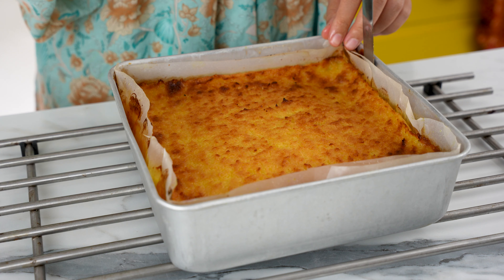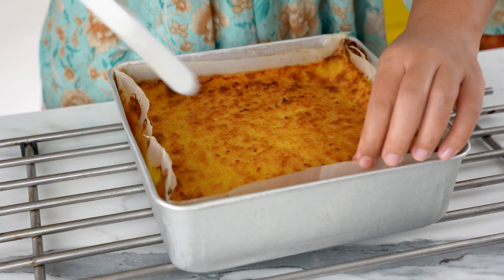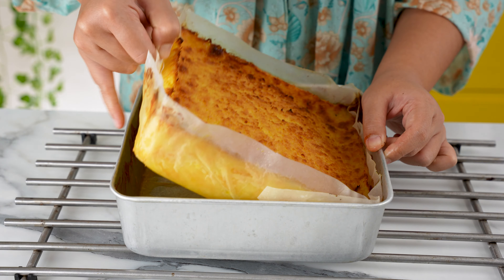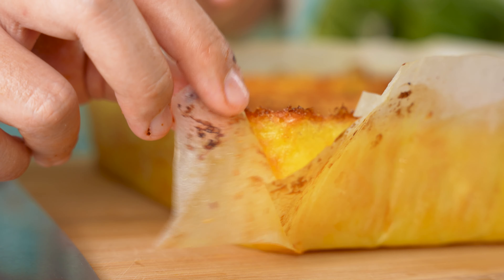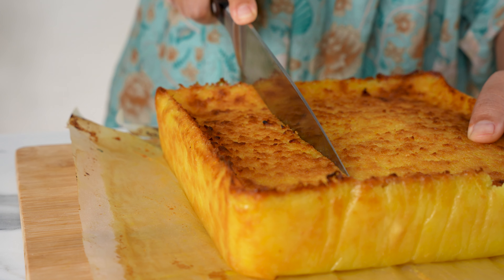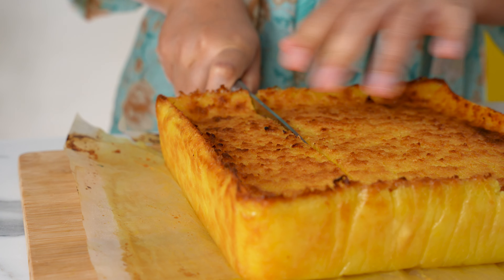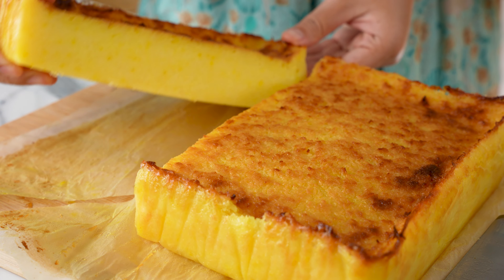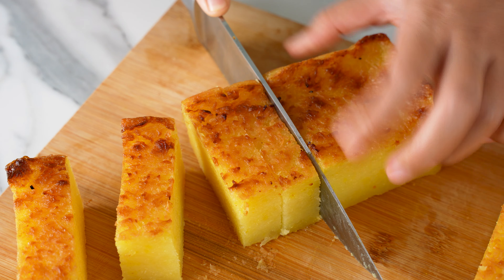This will allow the starches to set so it's easier to slice it into pieces later. For a cake this size, it takes about 2 hours to cool. Use a palette knife or offset spatula to release the edges from the tin, lift the entire cake up, and place it onto a clean chopping board. Peel the parchment paper from the edges — look at that nice golden colour! Cut with a clean, sharp knife. Unlike a normal cake, this bengkang ubi is meant to be served cut into smaller pieces as it's quite rich. It can be cut into squares, rectangles, or any shape really.